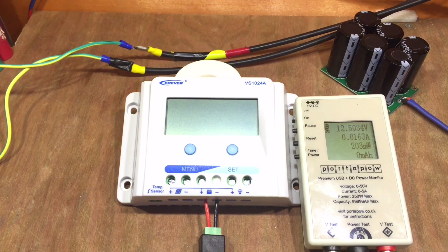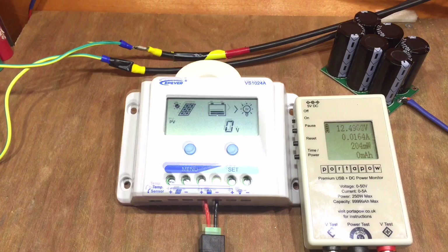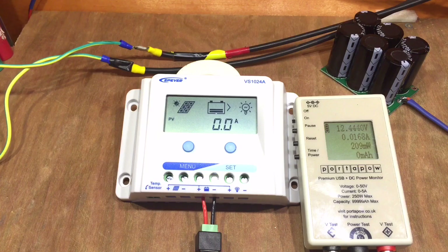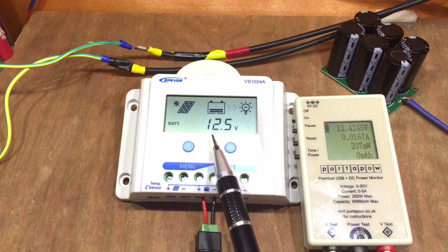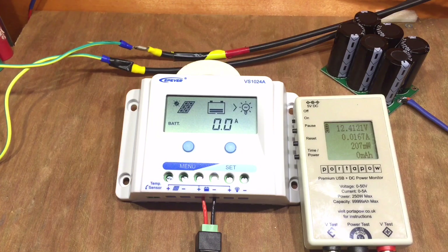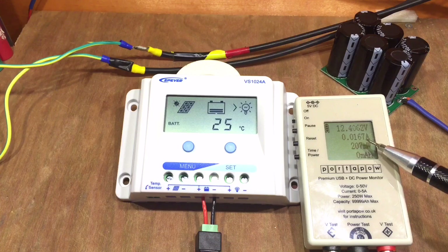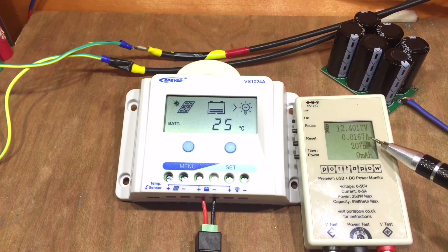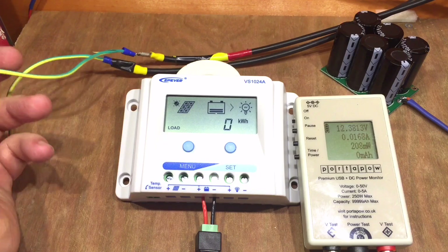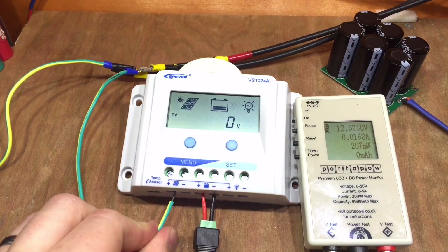Let's turn it on. It's booted up and the screen's nice and clear - no volts on solar or amps because nothing's connected yet. Remember, you should always connect your battery first, then your solar. It's showing the battery is quite low at 12.5 volts, though I'm reading 12.4. The solar charge controller itself is pulling 16 milliamps, which isn't too bad with no load connected.